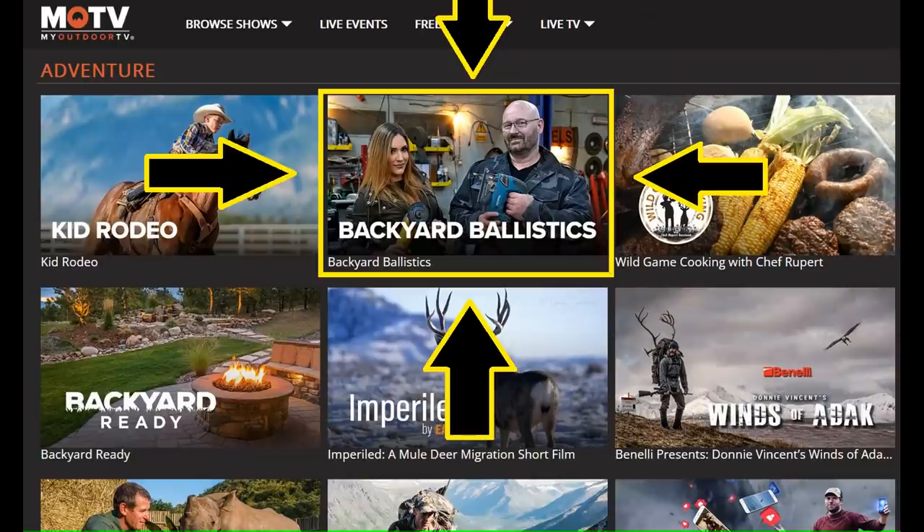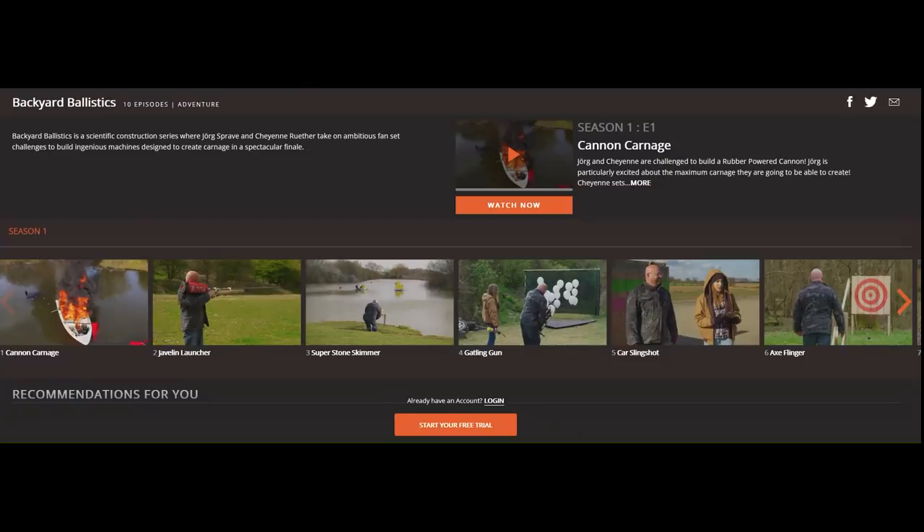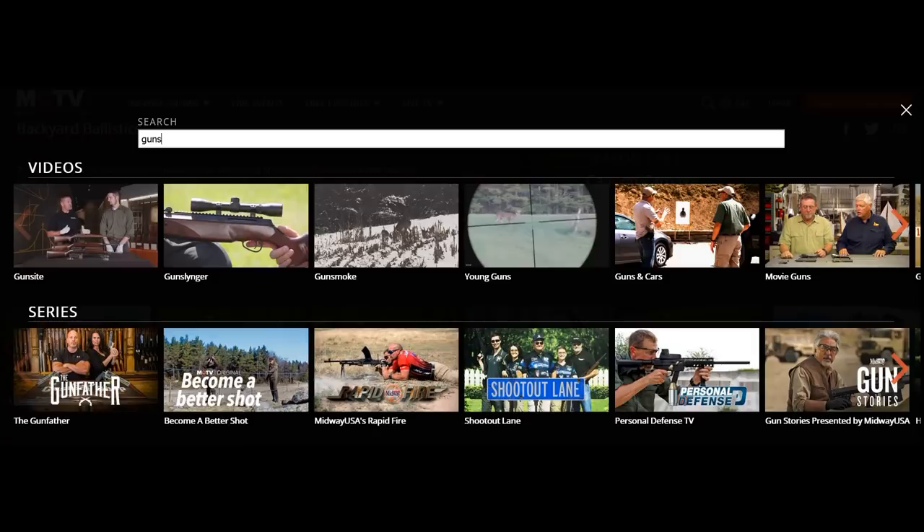All those episodes have now been aired on the Outdoor Channel and they were extremely well received, to my great appreciation. Now for the first time all 10 episodes can be streamed from anywhere on the planet on the MOTV platform — that is Outdoor Channel's streaming platform. MOTV is well known to most people that are really into guns and weapons because all of the cool gun shows are on there, and I love most of them.